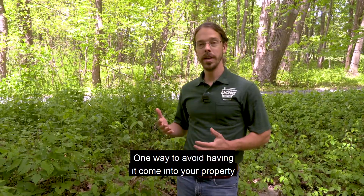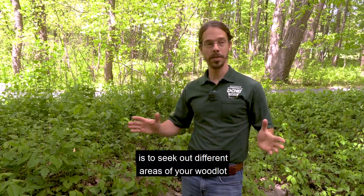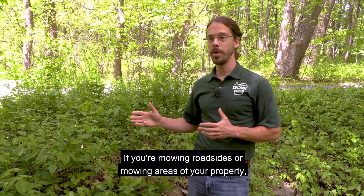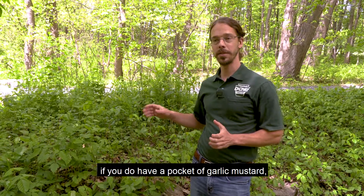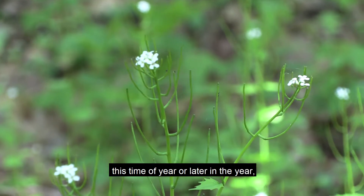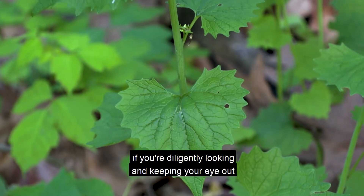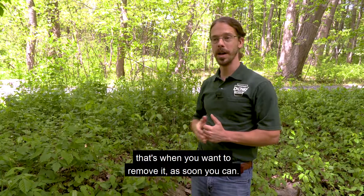One way to avoid having it come into your property is to seek out different areas of your woodlot or property and keep an eye out for new species like this one. If you're mowing roadsides or areas of your property and you do have a pocket of garlic mustard, make sure you're not mowing and spreading these seeds further around on your property. As soon as you spot a small patch of it, if you're diligently keeping your eye out for something new, that's when you want to remove it as soon as you can.